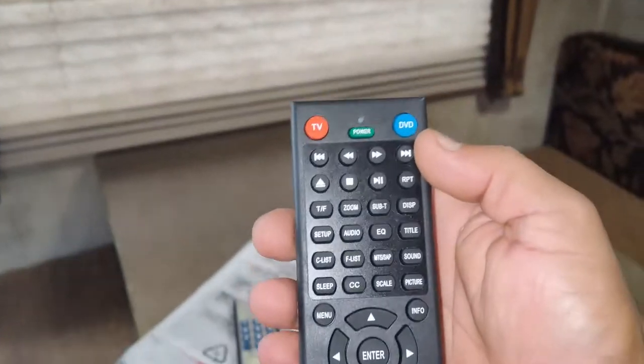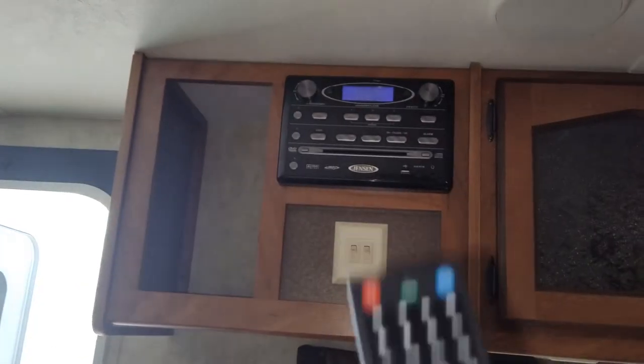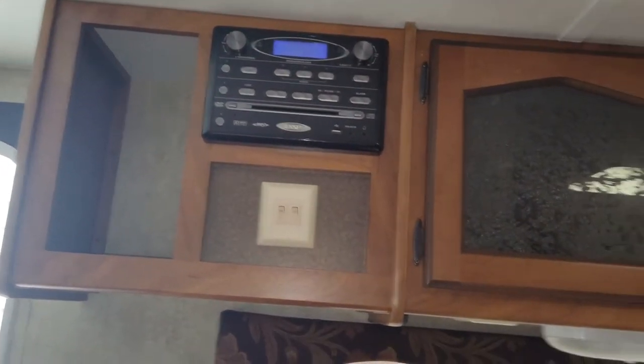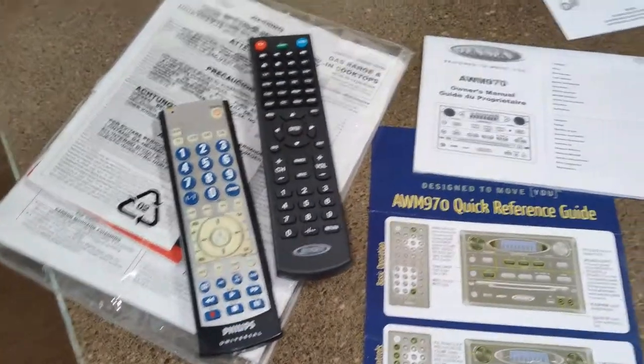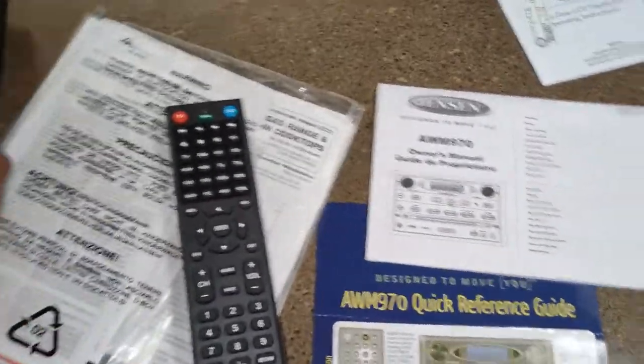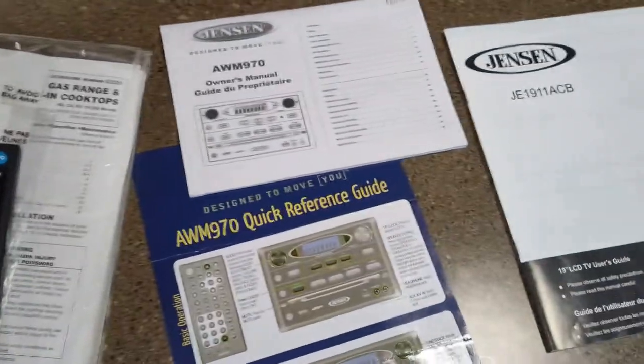This remote has a couple of different functions. Once you switch it to DVD mode, that controls the Jensen sound system head unit. Then you have the TV button, which controls the TV. Again, there was no programming whatsoever — put the batteries in and everything functions perfectly with no issues.